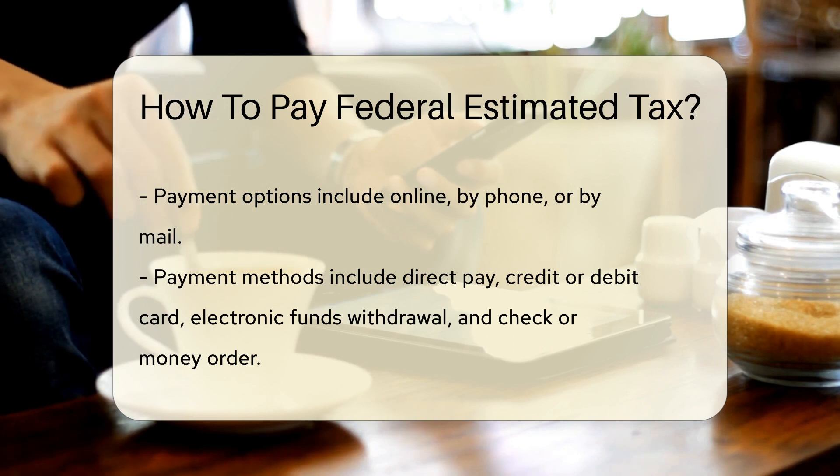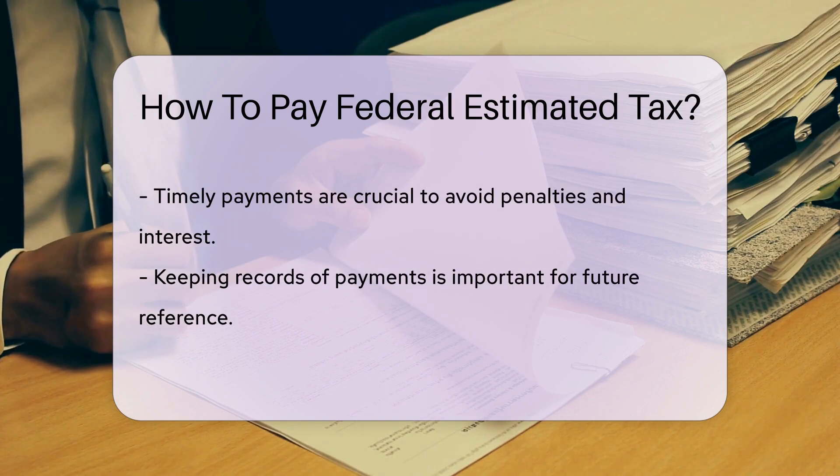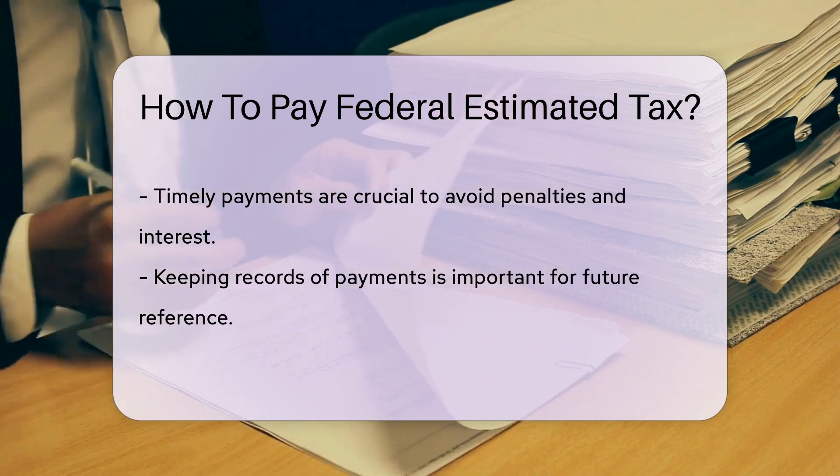You can pay online, by phone, or by mail. The IRS offers various payment options, including direct pay, credit or debit card, electronic funds withdrawal, and check or money order.